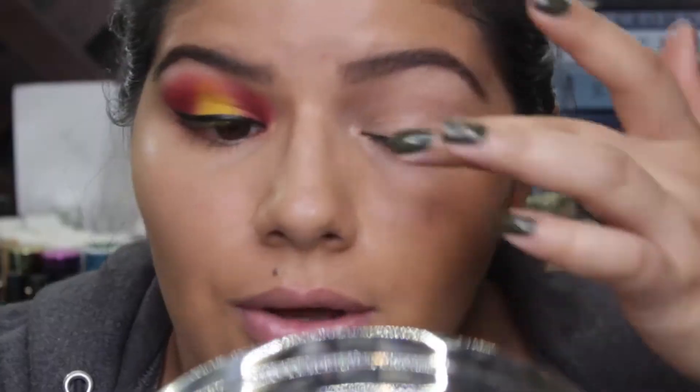Hello everybody, this is Marta here on YouTube. Today we have this makeup look for all of you. I wanted to play with yellows but I didn't want to just do a yellow colored look — I wanted to go a little bit crazier. I decided to go with this look, and if you guys want to learn how to get this look done, keep on watching.